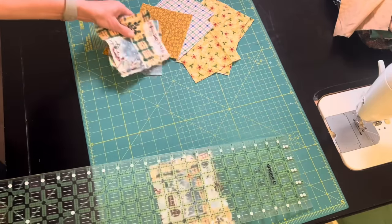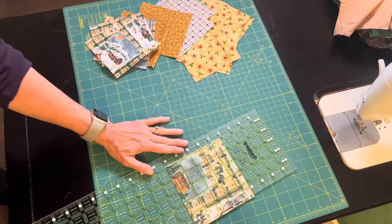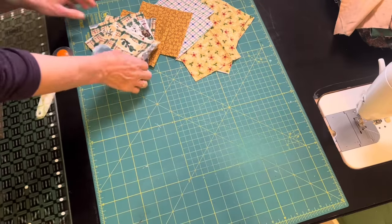I'm using flannel. I like to use larger pieces of fabric because flannel tends to have a little give, and these five-inch squares will be perfect for some little four-patches for my quilt.